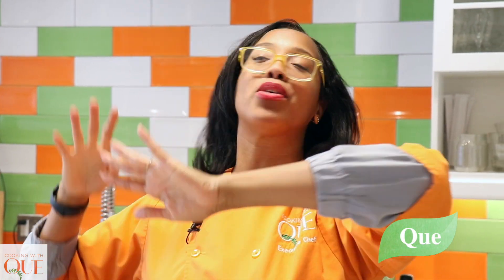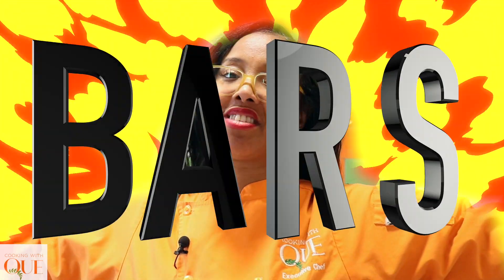Hey fam, it's your girl Q from Cookin' With Q, and today we are making an amazing treat for those who have been waiting for me to make something sweet. We're making apple cinnamon donuts. They're going to be spectacular.